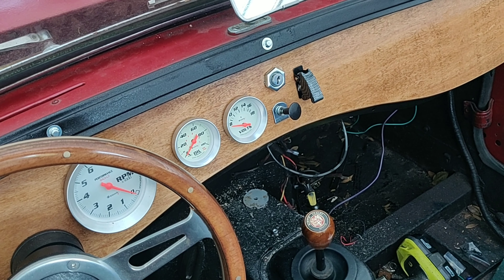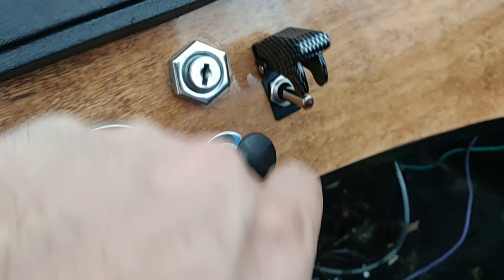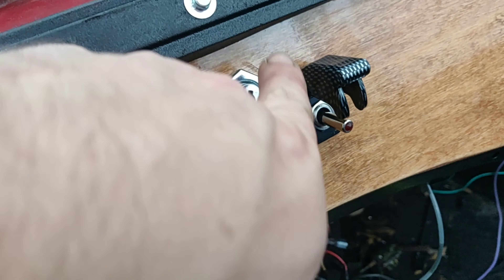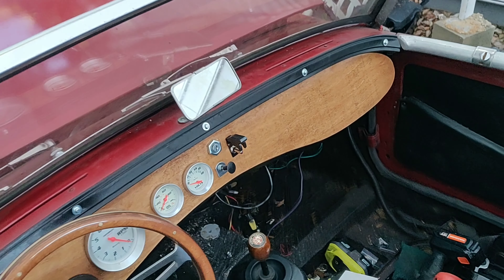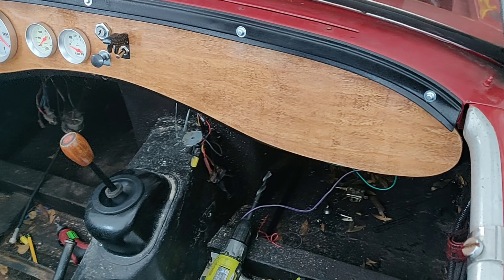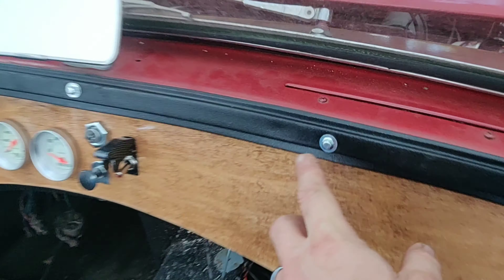These toggle switches I picked up on Amazon — very high quality, durable, and easy to install. I got five of them for $12 and I'll leave a link. They have a cool carbon fiber look, come in many colors, are nice and heavy, have a great spring action, and include an LED light — I got the red ones. I also switched out my ignition; it's a little crooked right now and I scratched it while tightening the bolt. I've got four more switches going across there, and I'm debating the handle — it would help support the wood onto the metal frame but I'm not in love with the look, so I may find something different and keep that area blank for now.